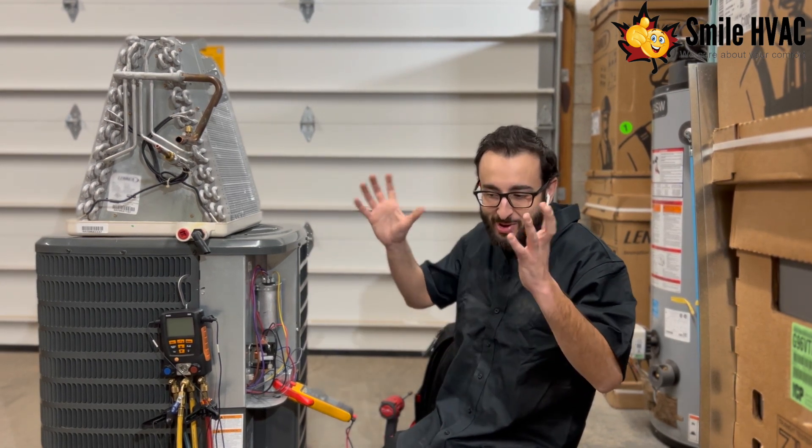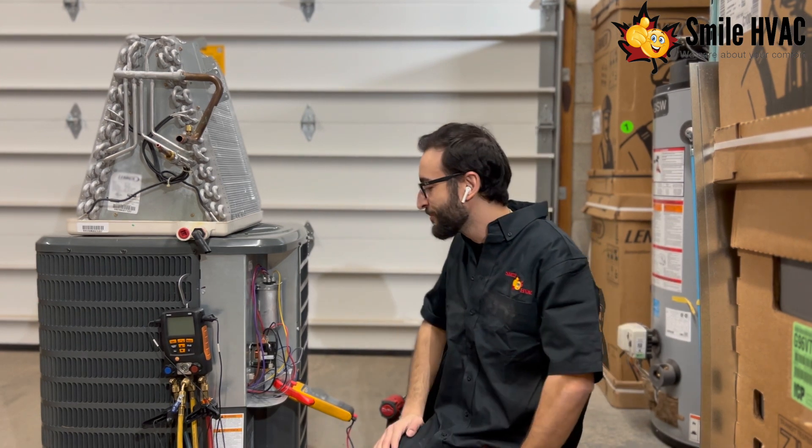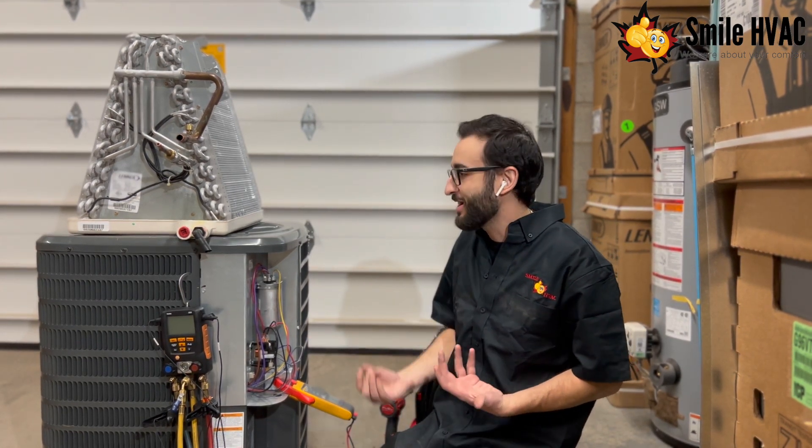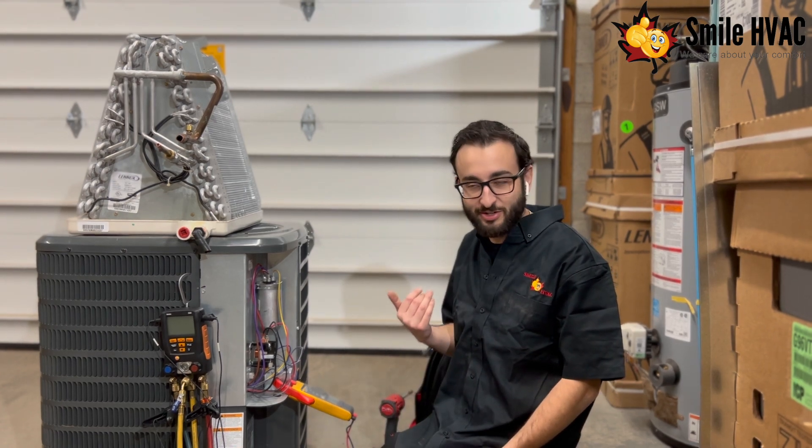It's just running at a maximum capacity of 90% or whatever it can handle. So if you're noticing something like this and think your AC might be leaking, you need to get us in here as soon as possible.